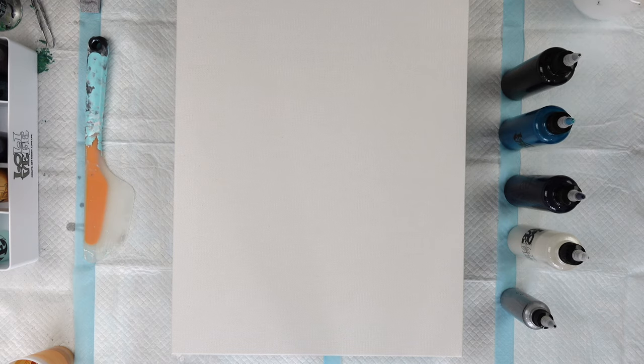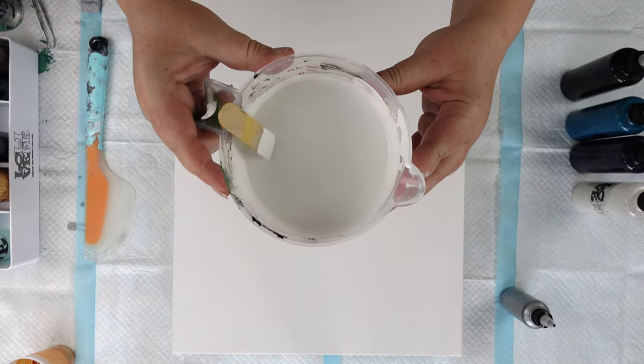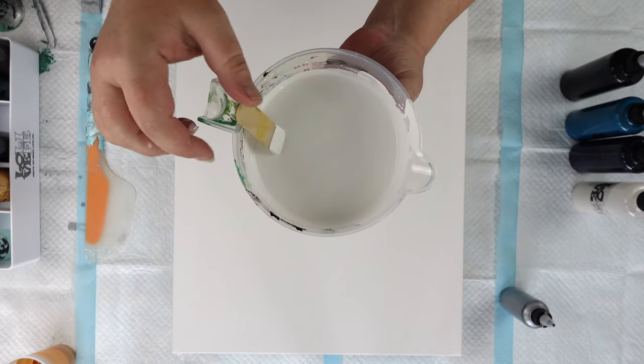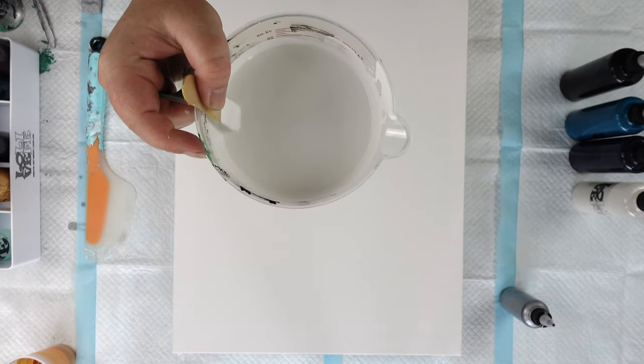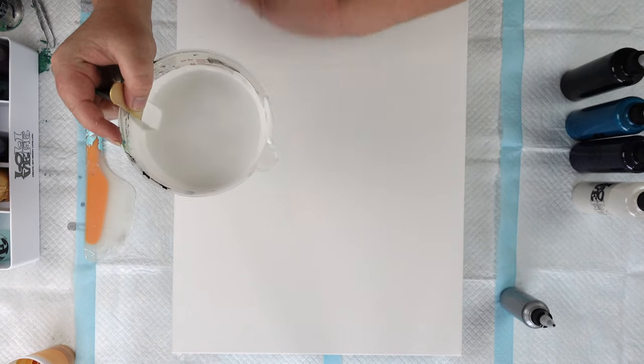I am going to be flooding this canvas with Artist Loft Flo Acrylic White. I mixed this paint up two parts Floetrol to one part paint. I would actually recommend doing this one to one, but I was a little low on my Artist Loft Flo Acrylic White, so I mixed it up two to one today.